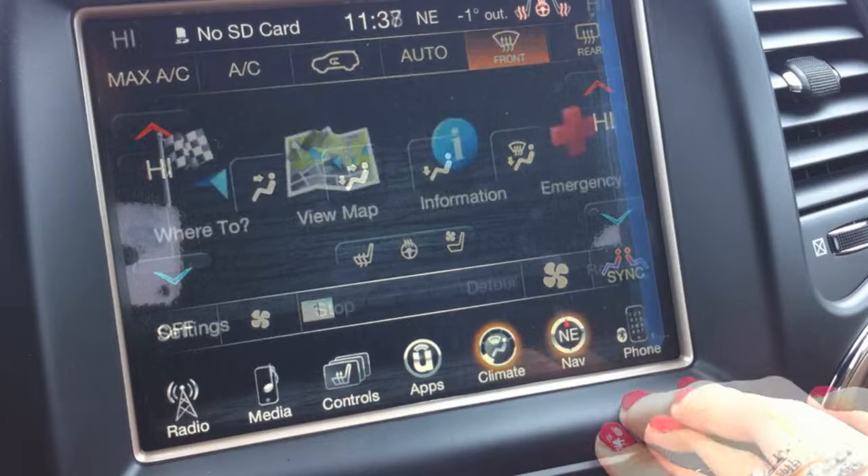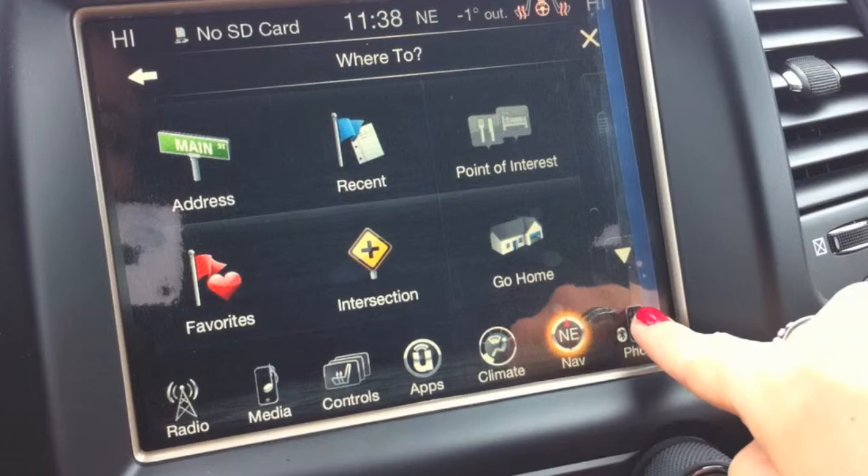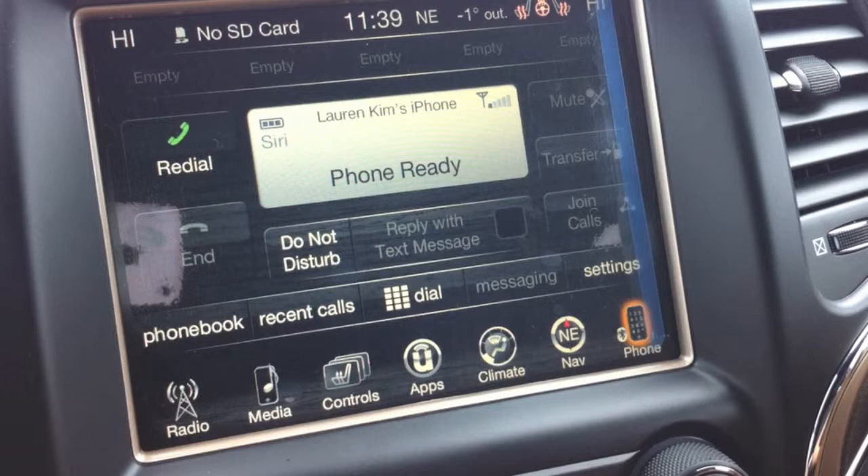You see the navigation system using the Garmin system. Simply click 'Where To' to enter where you like to go. This is the Bluetooth hands-free. You can watch my next video where I demonstrate how easy it is to pair your smartphone to the Uconnect.